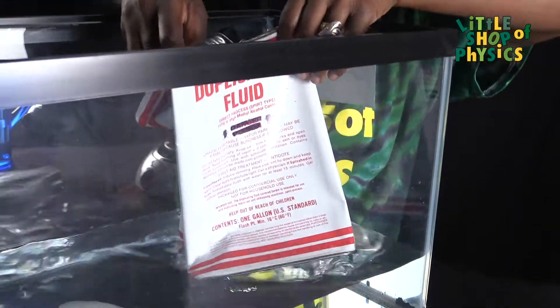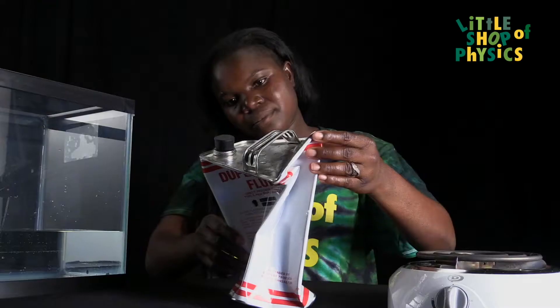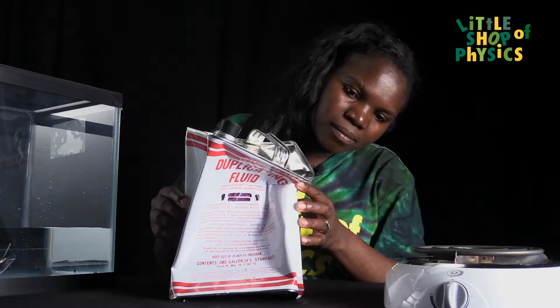If we do this experiment with smaller cans like cold drink cans, we could do it without using a stopper. We could just remove the can from the heating source and put it upside down in the cold water, so that the surface of the water acts as the stopper on the can to prevent air from entering, and the same effect will occur.